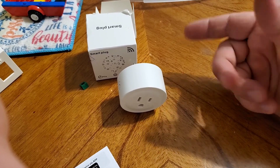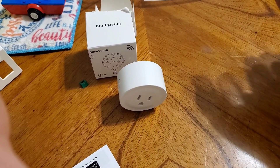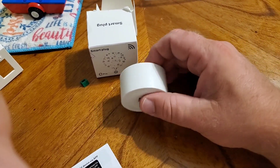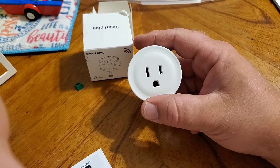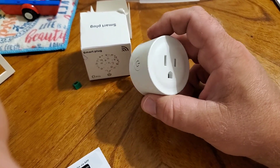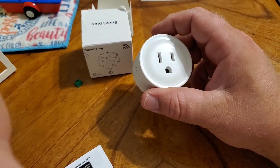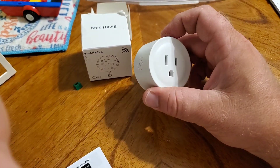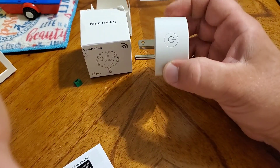I ordered another item from Temu as well — it was exactly what I ordered, no issues. These smart plugs can be linked up with Alexa, Google Home, or the Smart Life app. I use Alexa, so I can tell her to shut off whatever I have plugged in. The Smart Life app handles scheduling — I have some things on a timer. Pretty neat, they become very useful.